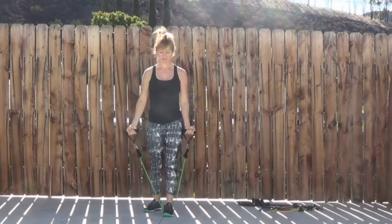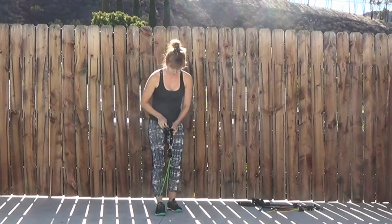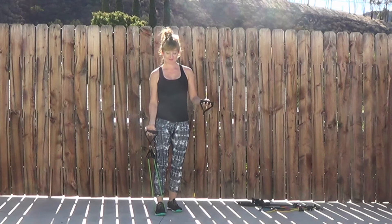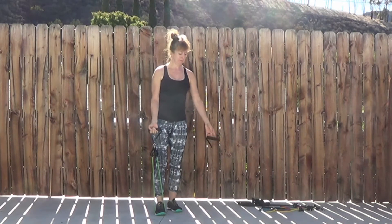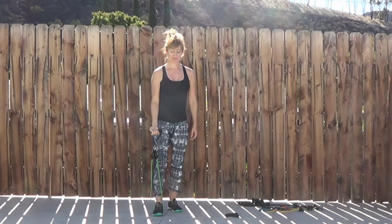If you'd like this harder, you can use a heavier band, or you can do what's shown here. This is an adjustable set of bands — putting both ends of the resistance band into the same handle gives you the opportunity to do a single arm bicep curl.